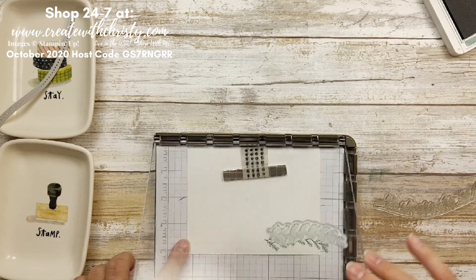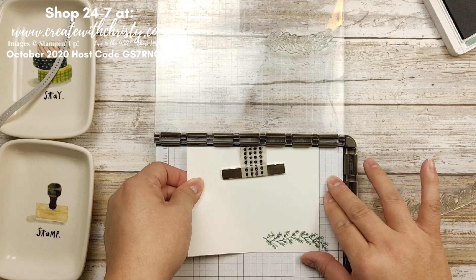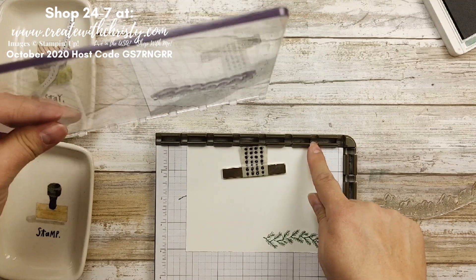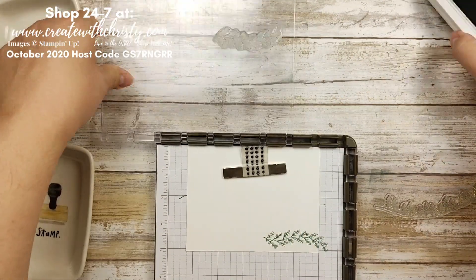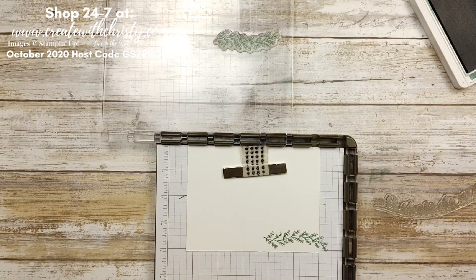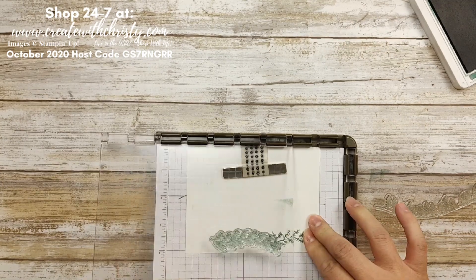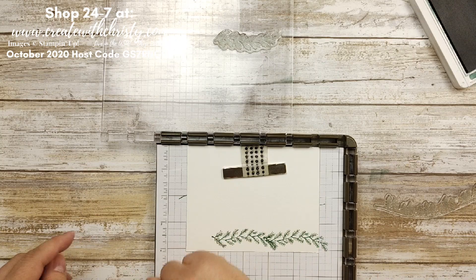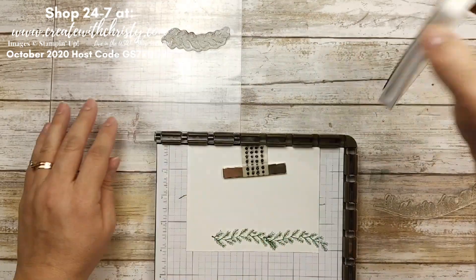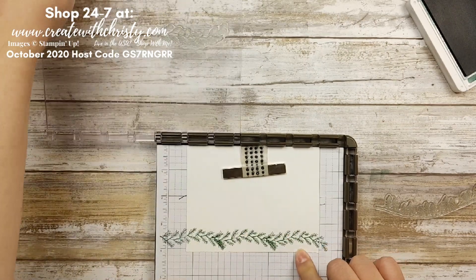The hinge isn't perfect — let me show you what I did. I don't know if you've ever done the hinge, but that's another neat thing about the Stamparatus that the others don't have. I'm going to move this down two notches. Ink this up and put it down — it's overlapping a little bit but I thought that looked just fine; it makes it look like a little ivy thing. Bring it down two more notches, get that inked up, stamp that, and now you've got a neat little border on the bottom.